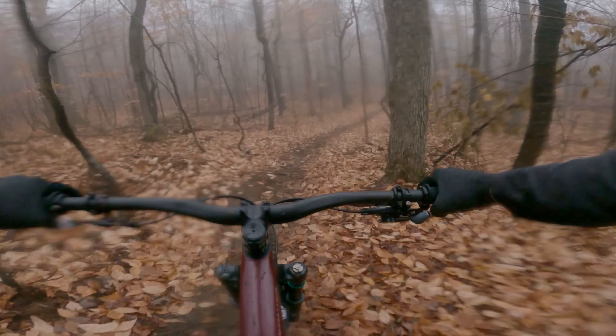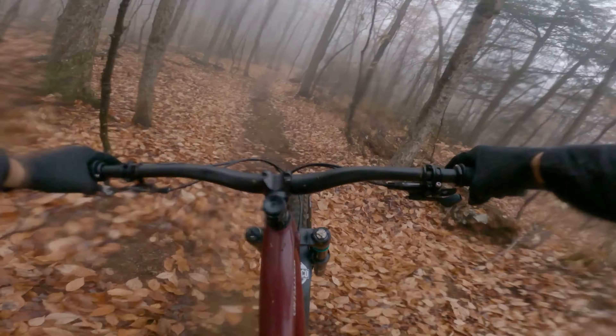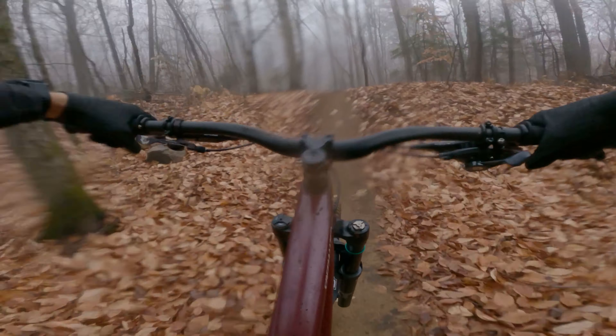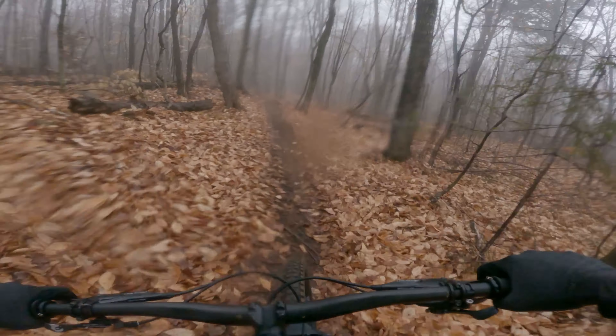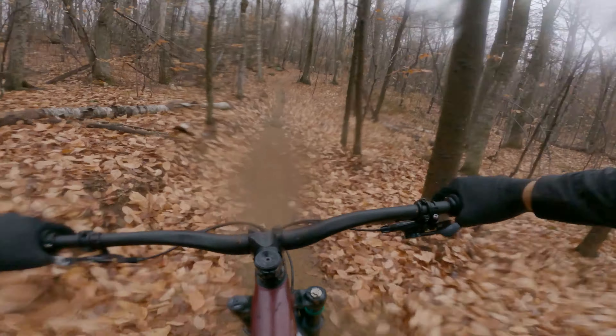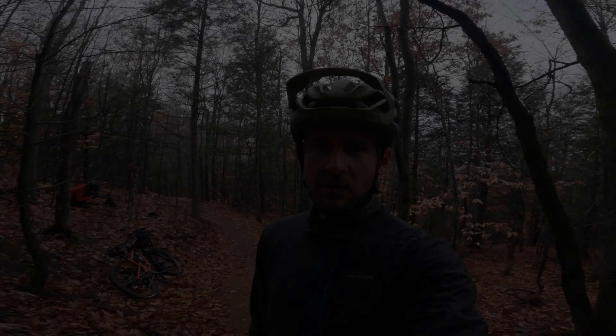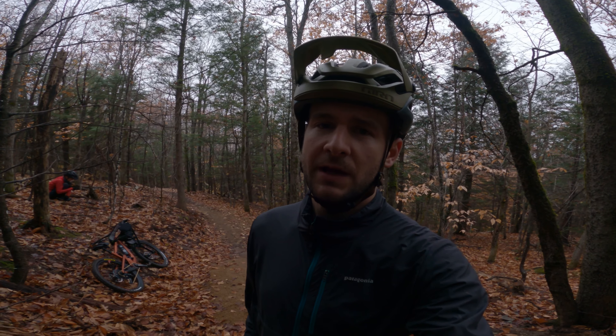It's much different than the Fox 38 that came off this bike. This one just feels... it just tracks so much better. And right away, something I really noticed is it's riding really high in its travel, but that's not taken away from the comfort over these sort of medium-sized hits.